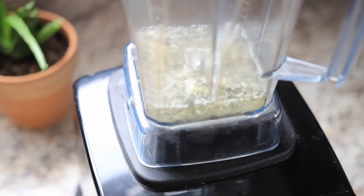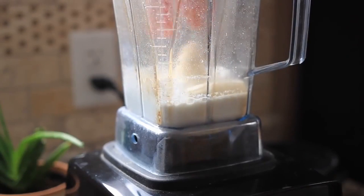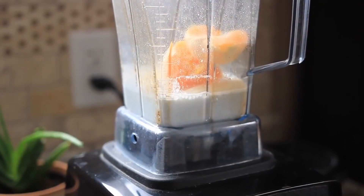I'm starting by blending hemp seeds with water to make hemp milk. You could use any other non-dairy nut milk as well. Add in all your ingredients and give it a nice blend.